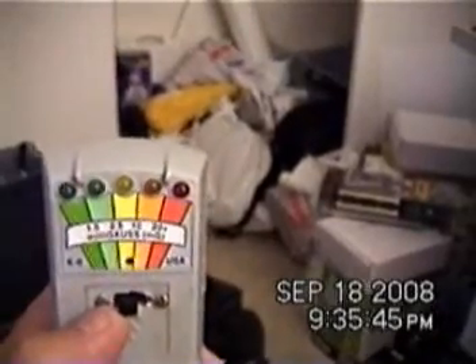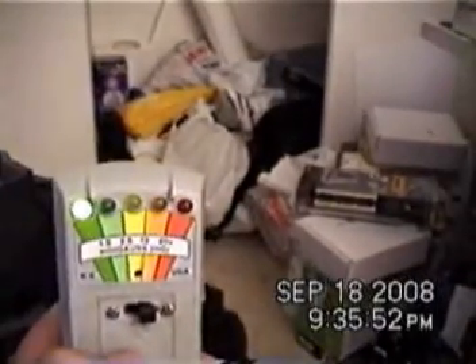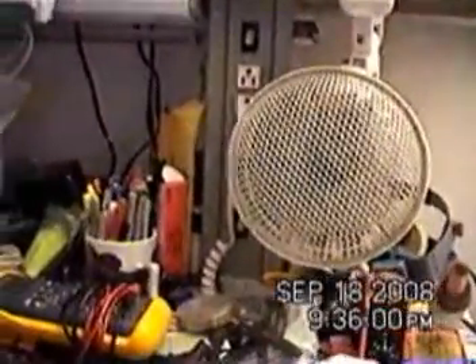With mine being slightly modified — notice the hole right there by my thumb. And what is that but sound coming out of here. I'm going to aim towards this fan here. It's a source of high EMF.